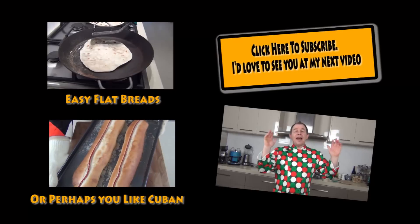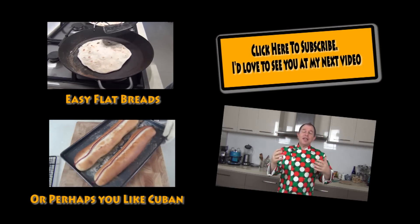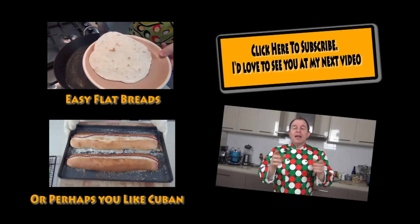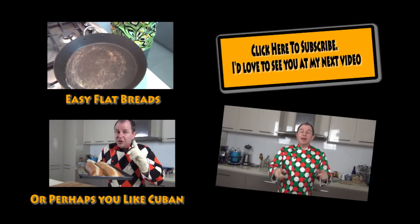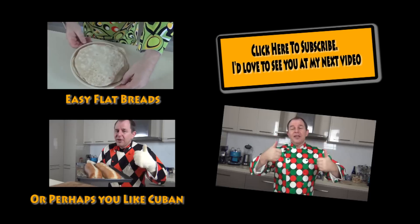Now I've said it a thousand times before, but if you haven't made these simple flatbreads, whether they're tortillas or any other sort, get across and take a look at this video - make your own, you'll never turn back. I'll leave a link to another video here as well, and subscribe to the channel. The comments are down below, I love to hear from you. Be good, see you next time.